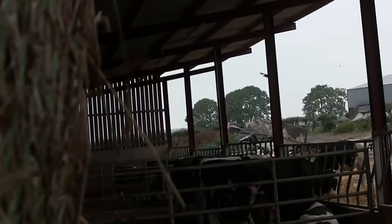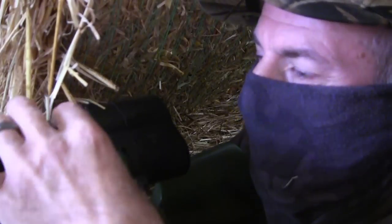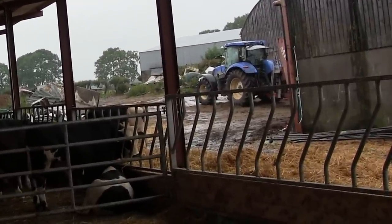Don't tell me I missed again. Close shave, but no jackdaw. I've dropped a couple of magpies off the same perch as clean as a whistle, so what am I doing wrong? Let's see if I can do a better job on this jackdaw on the ground.